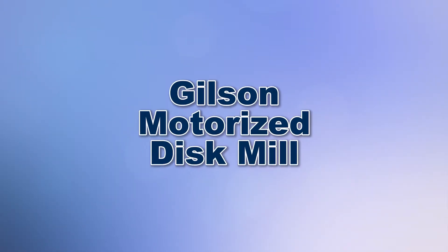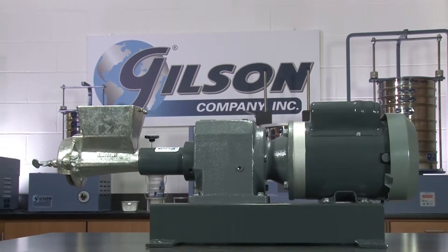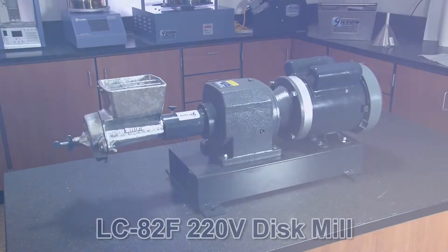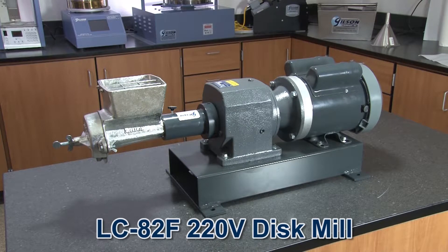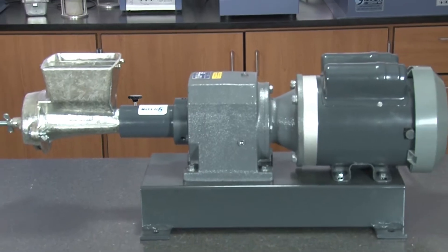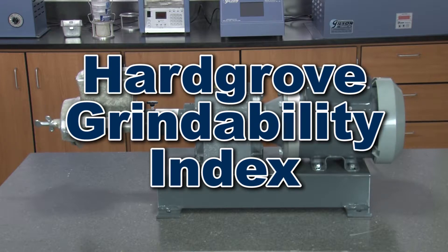When you need exceptional performance to reduce small samples of dry, friable materials such as ores or coal, then Gilson is your best choice. The Gilson Motorized Disc Mill provides effective performance in limited dry or wet grinding of samples for test preparation, and it meets ASTM C409 requirements for preparation of hard-growth grindability specimens.